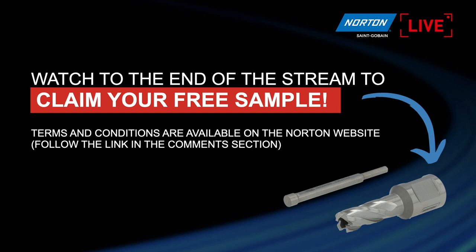Before we do that, I just want you to have a look at the offer we've given to those who joined us live today, where you can claim your own free sample of one of our fantastic core drills and the center pin that it comes with. You have to be on this live stream and watch it to the end of the demonstration. For those on YouTube, I'm sorry — it's a recorded session, so that offer will not be open to you. We'll publish the link at the end. So those of you who are live, stick around to the very end where we'll put up a QR code and also put the URL on the chat so you can fill in a few details and claim your free core drill and center pin.